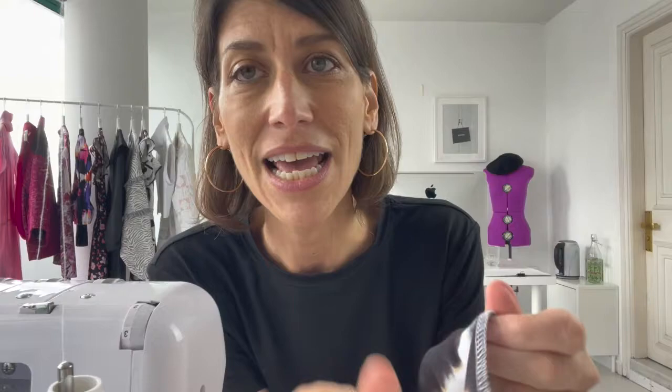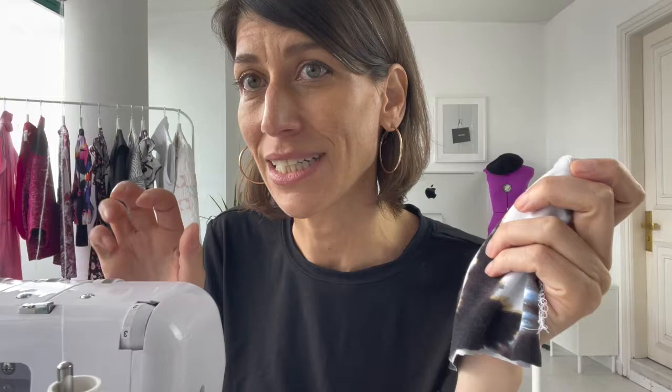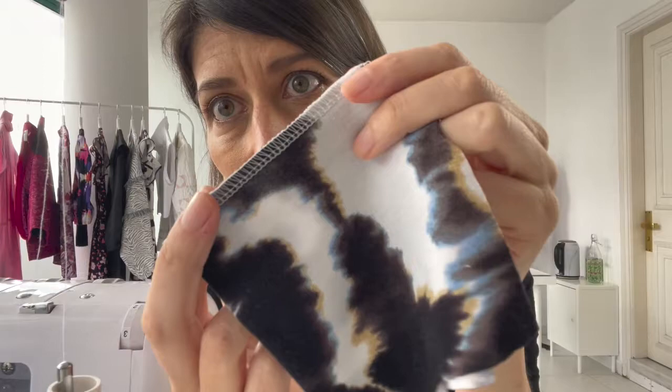The first stitch is the four-thread safety stitch. This takes both our needles — left and right — as well as our upper and lower looper. This stitch is so cool because using both needles makes it really secure, and it stretches, so you don't have to worry about popping your seams like you would with a sewing machine. It's a really flexible and very strong stitch. If you need help getting your tension correct or setting up the stitch, check out my course Simple Serging.